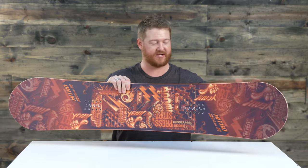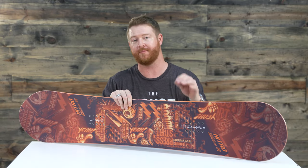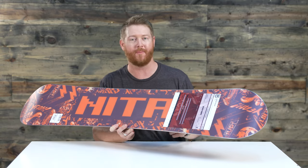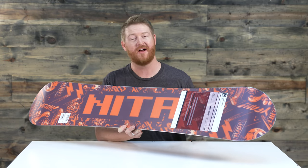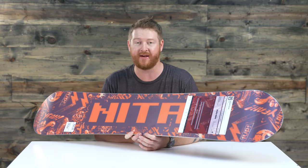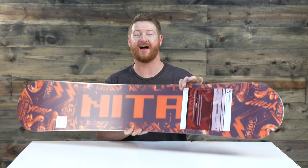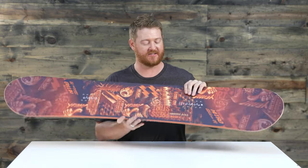The Ripper Youth has a poplar style wood core from Nitro called the Power Core. It has fiberglass on top and on bottom, and an extruded style low-maintenance base that's going to ride fast on day one as it does on day 100. There's a 360 wrap standard steel edge and a radial side cut that's perfect for large and small carving.